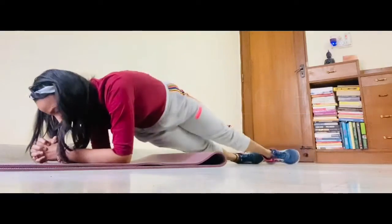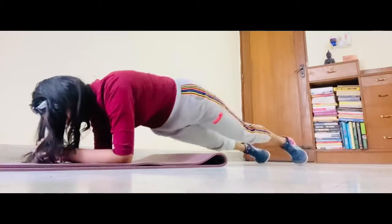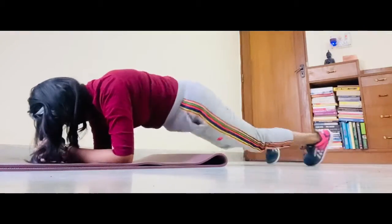Plank twist. 10, 9, 8, 7, 6, 5, 4, 3, 2, 1.